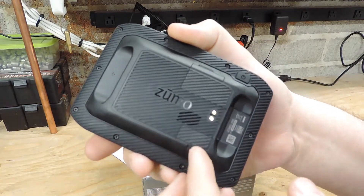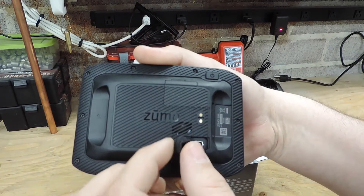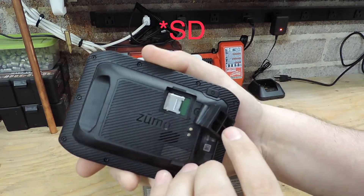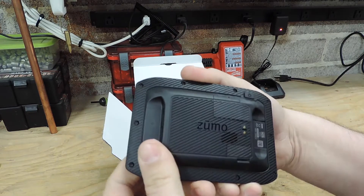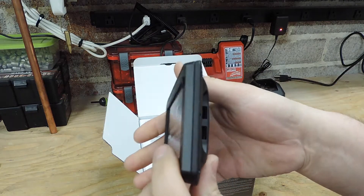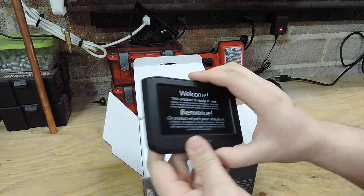Looks like we've got two ports on the back here. That's your mini USB - wow, Garmin, it's 2019. And it looks like a micro USB slot under here. Looks like there's a speaker here, maybe for if you have it mounted in your car. It does not come with a car mount, but I don't see why you couldn't stick it in your car if you wanted to.